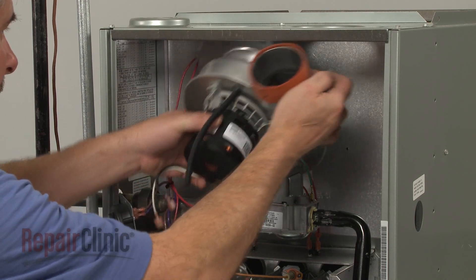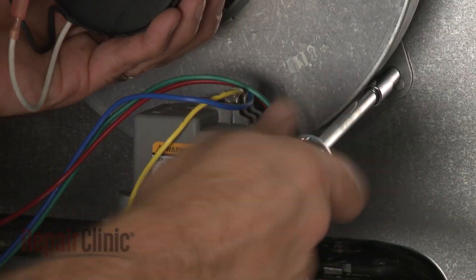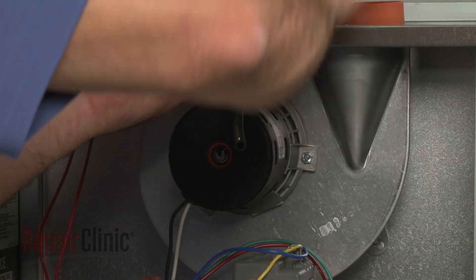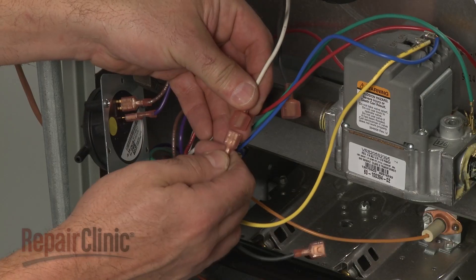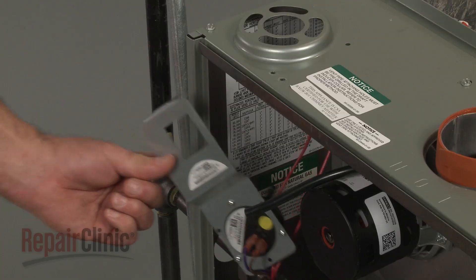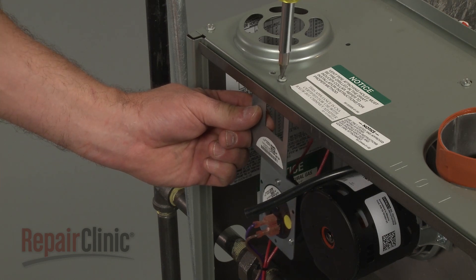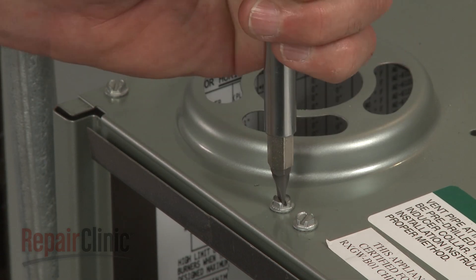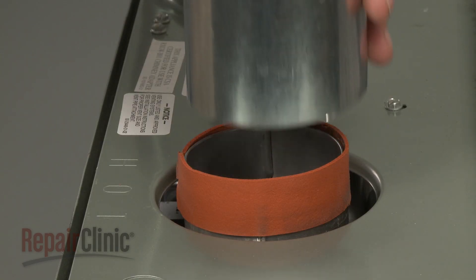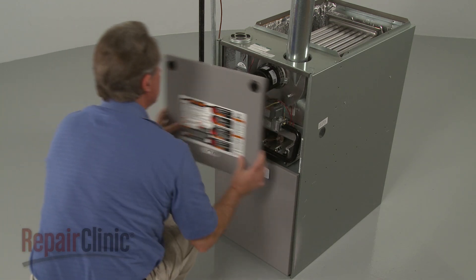Reinstall or replace the draft inducer motor assembly by positioning it on the burner housing, then replace the mounting screws to secure. Connect the power supply wires. Reposition the pressure switch and mounting bracket and replace the screws. Connect the vacuum tube to the pressure switch. Position the exhaust vent tube on the outlet port and secure it. Replace the upper access panel to complete the repair.